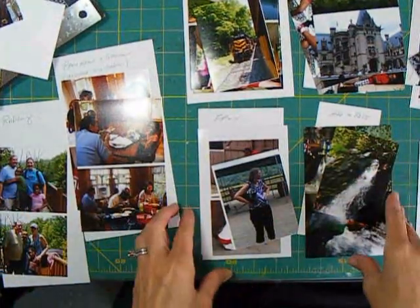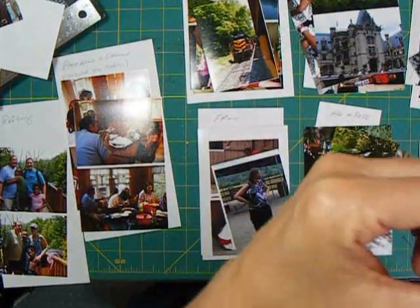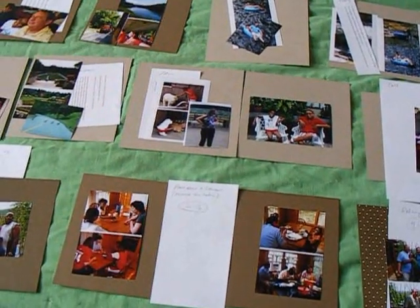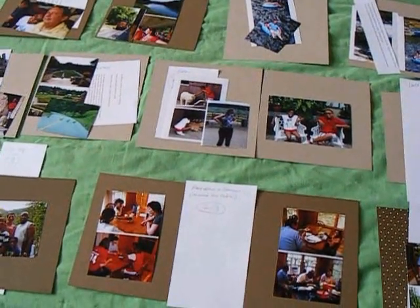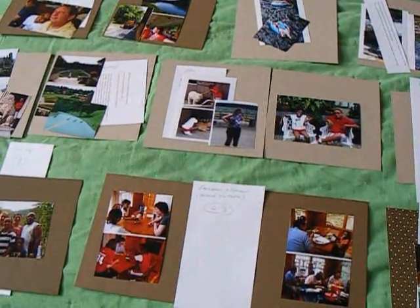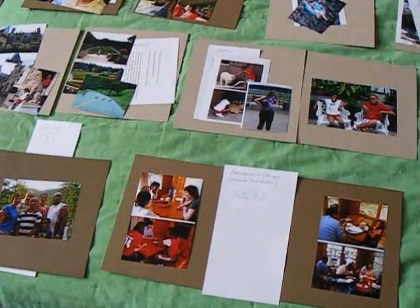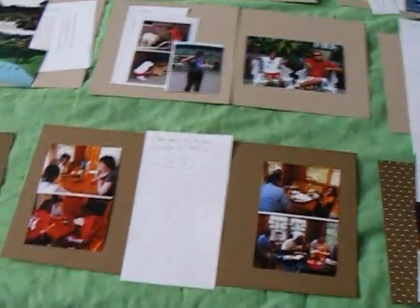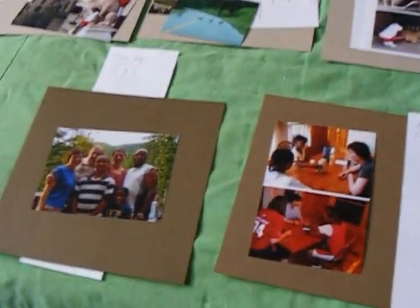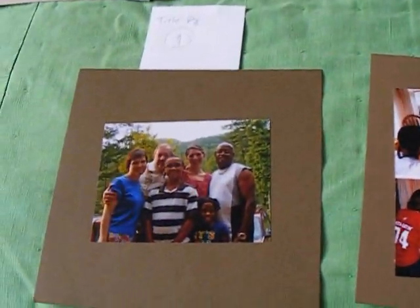I've laid out all of my pages, just putting the photograph, the journaling, and the background paper together. I haven't really worked out the layout for each page yet, although it's starting to come together in my head. The purpose here is just to get them in the right order so I can stack them up and then pull them out and work on them.